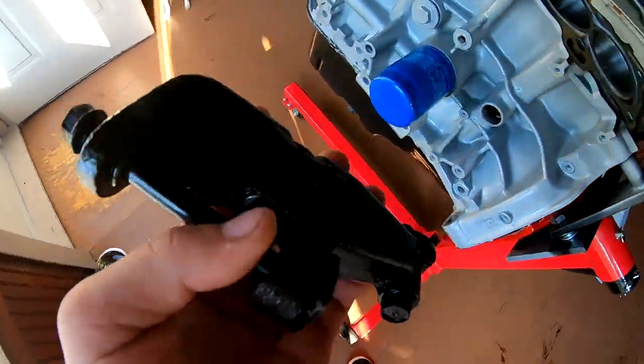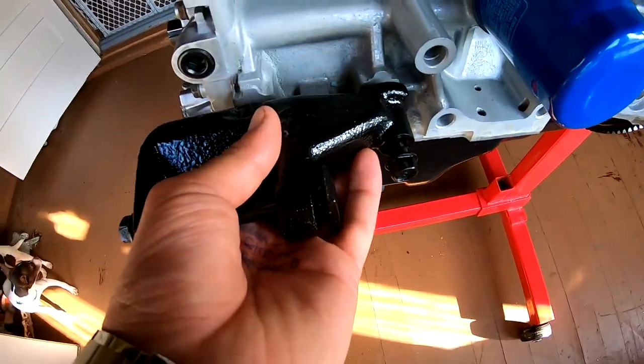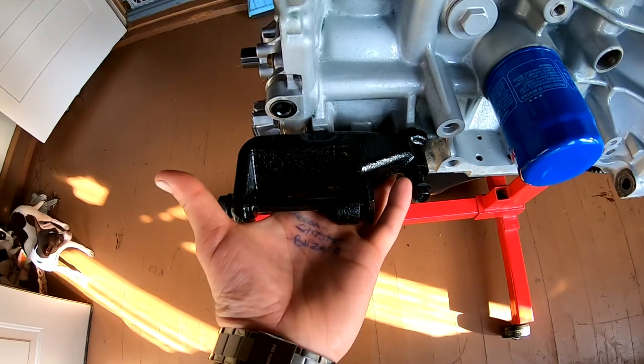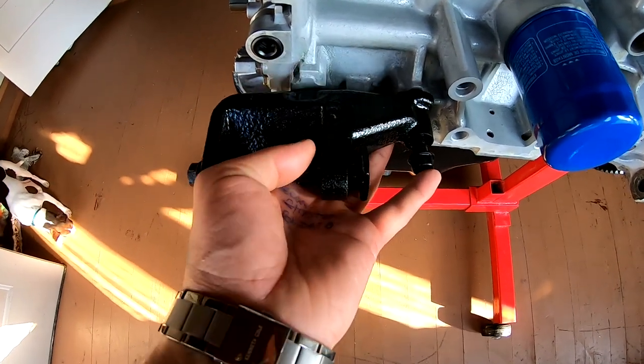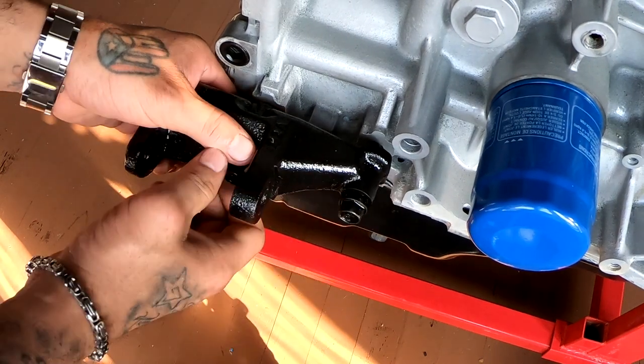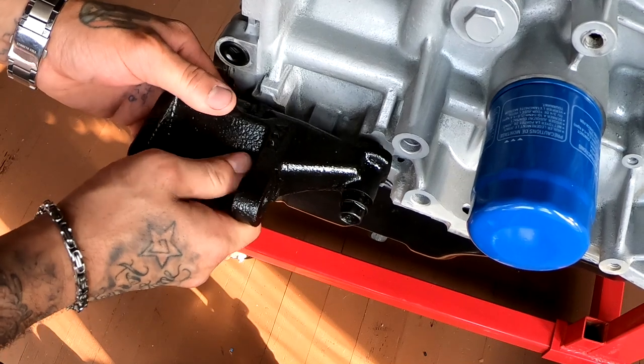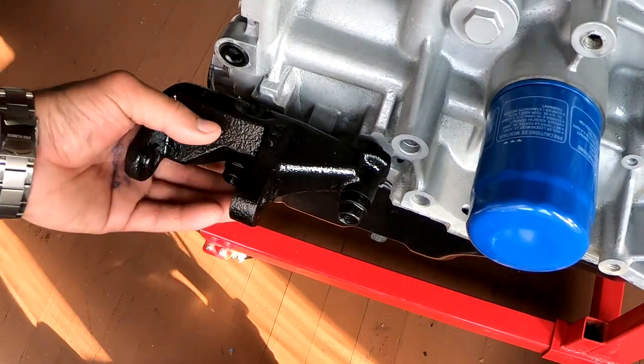So I'm gonna start by installing this guy. This guy goes right here like that, and it just gets bolted in with these two bolts. So these are 14 millimeter.